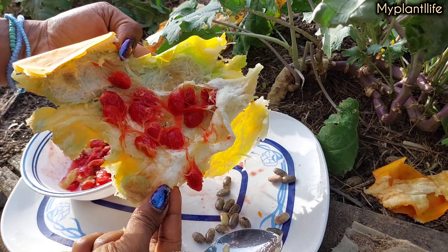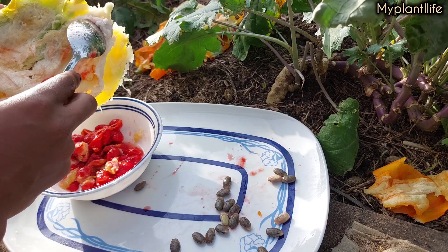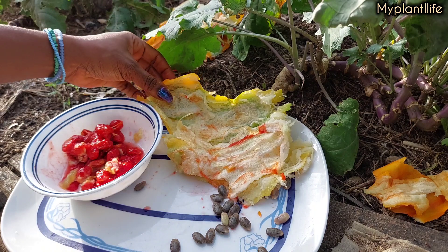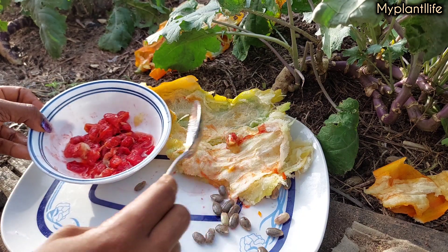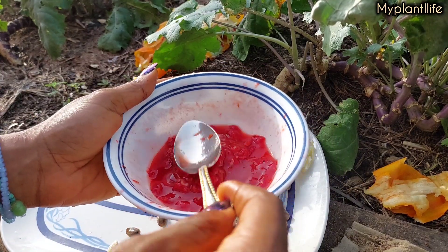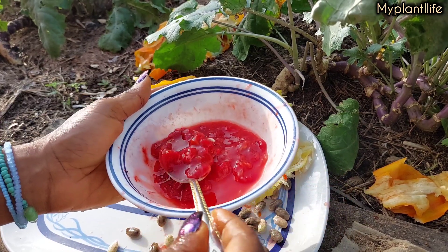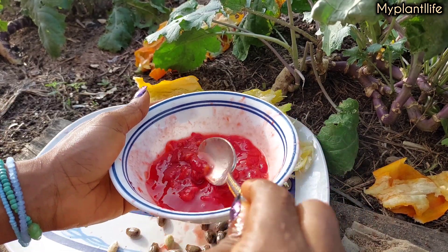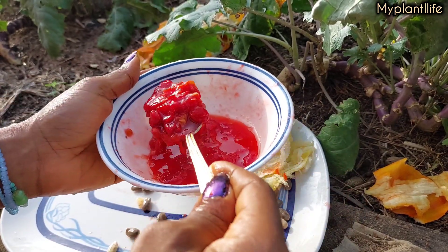Tell me what you think of these long tomatoes — have you eaten or cooked with them before? What did you make? Share in the comments so we can learn new recipes. Remember that smell I was complaining about at the beginning? It is non-existent when the fruit is ripe — trust me, it's not just because I got used to it. To get a smooth paste you can use a blender; add pepper, onions, and whatever you want. I'm just smashing mine a bit because I want a rough paste in my sauce.